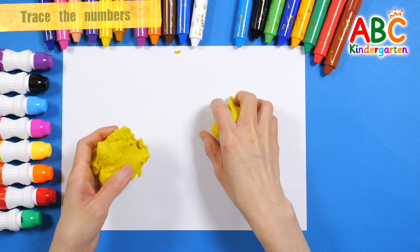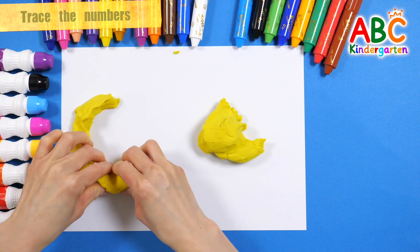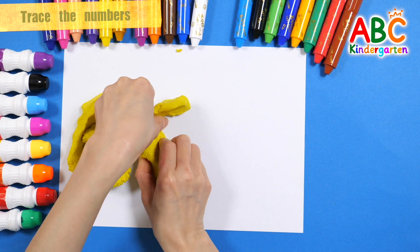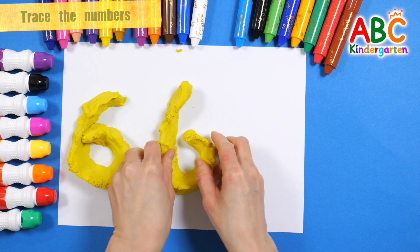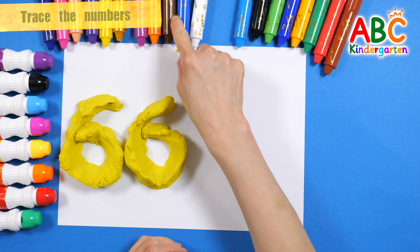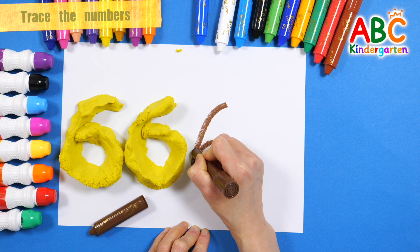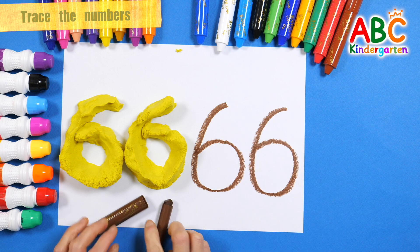Shall we make numbers with yellow mad matter? How? Guess what number it makes. 66 — let's write the numbers on the right. 66, 66. Very good!